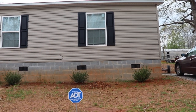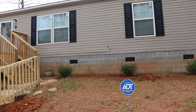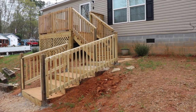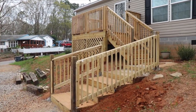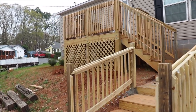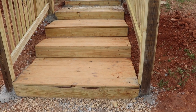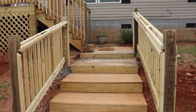Here we have the shrubs that he put in — boxwood shrubs, three on each side. Here are the first three. These are the steps he put in; they were made to complement the deck and look just like it. He used the same pressure treated wood that he used to build the decks, on a foundation of railroad ties.